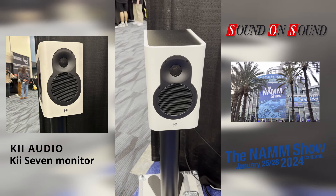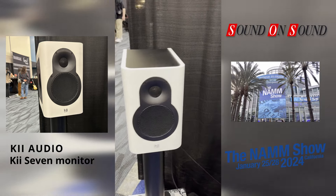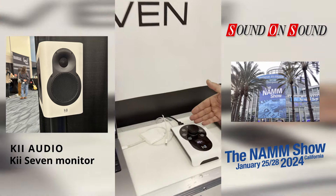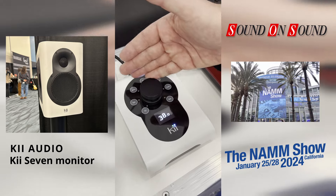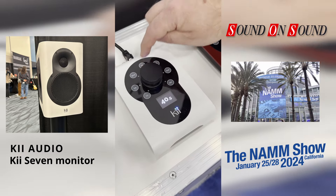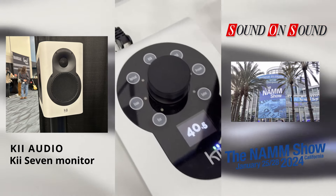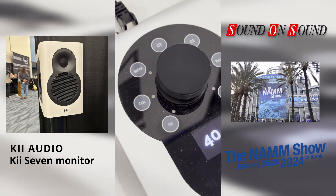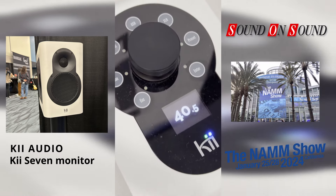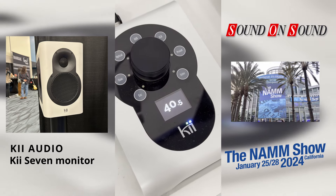They're really easy to set up — you can get them really close to the front wall. There's fully integrated monitor control, so you've got your Key Control which basically sets all the monitor level, switches the input, or does latency switching if you make a preset for it, and that takes care of all the integration. It can even be your audio interface with the USB connection.